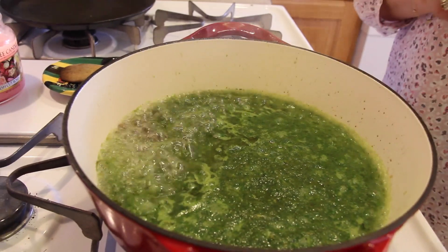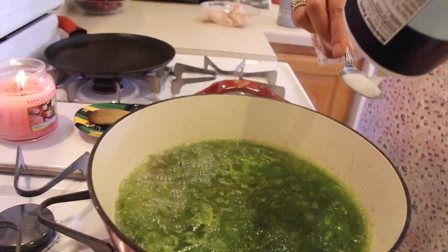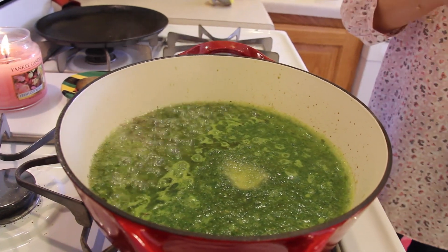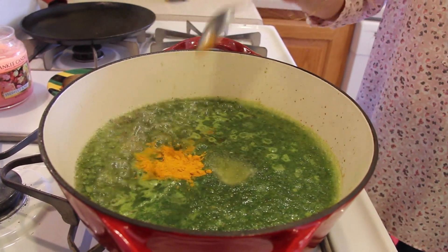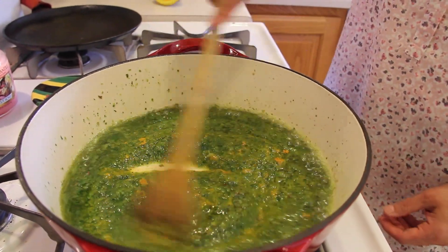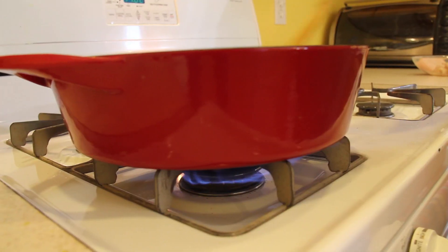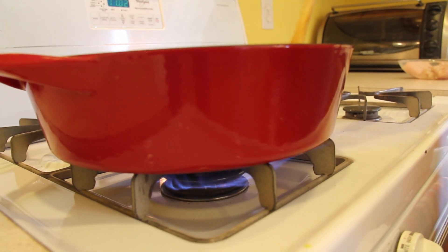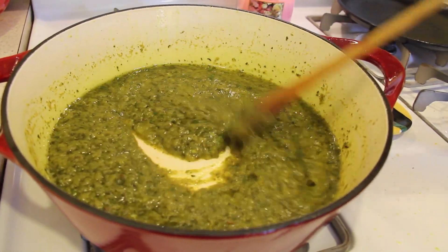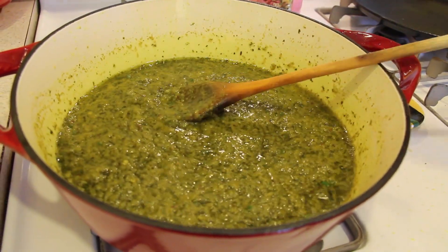To this I'm going to add a teaspoon of salt and half a teaspoon of turmeric powder, then sauté so the turmeric can cook. I'm cooking on high heat, so my spice mix is completely ready for the next step, which is the fish.